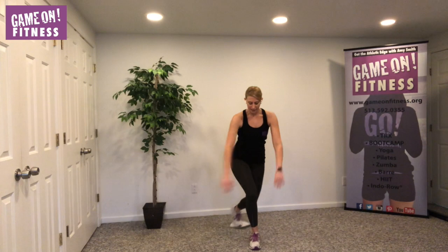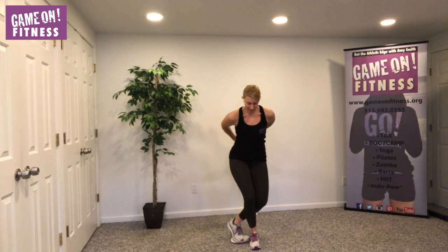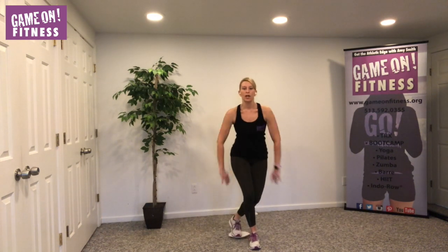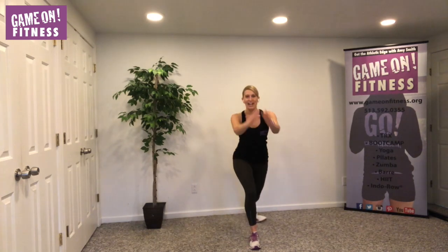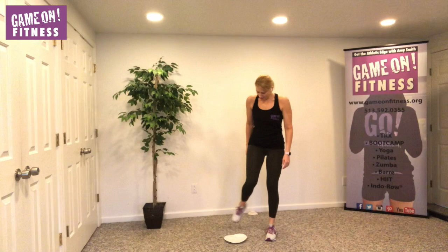Back to that curtsy — get your balance. Eight, seven, six, five, four, three, two, last one. Now we should feel it a little bit — yes I am!